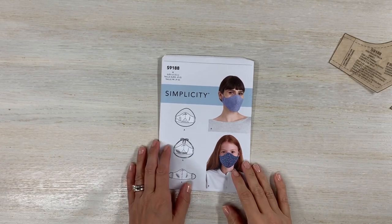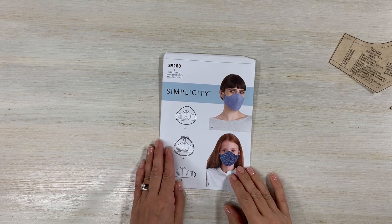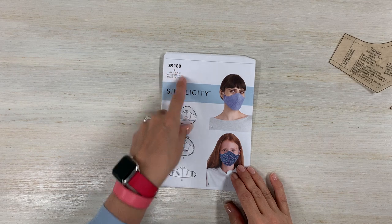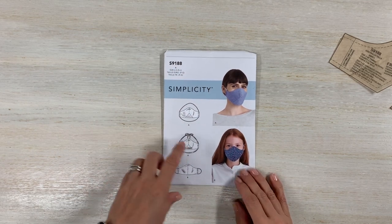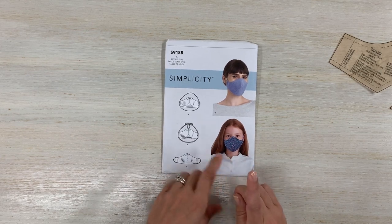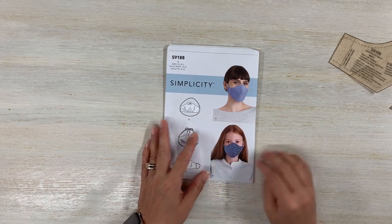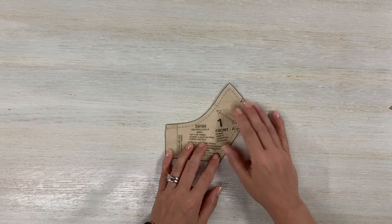Hi guys, this is Alex from Mason Lifestyle. I've gotten a couple of requests through YouTube comments to please make View A for the Simplicity S9188 face mask, so that's what we're going to be doing today. I've made a View B as a boy before and I'm going to link it up above if you want to see that view. Today we're going to be making View A and it's got the gusset.